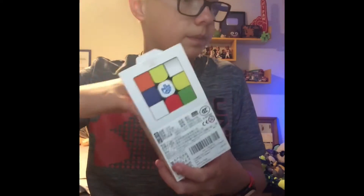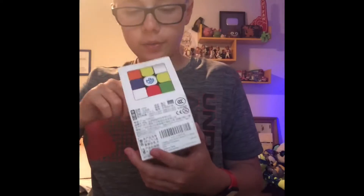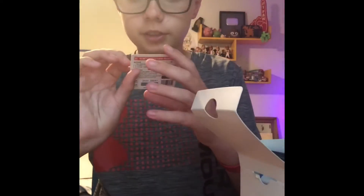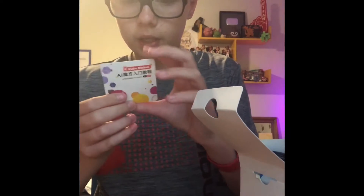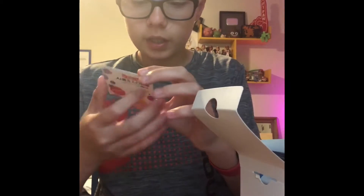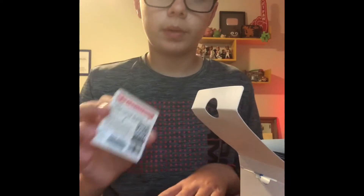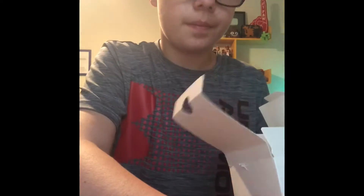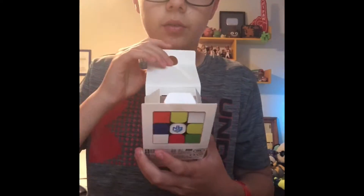The bottom is just, you know. But when you open it, there's this cube station thing — a beginner tutorial — and you can scratch off that code and enter it to get the beginner tutorial. I already have cube station with my GAN 356i, so I don't really need to do that. And then there's a cubing plan for it here. Now we'll get onto the cube.